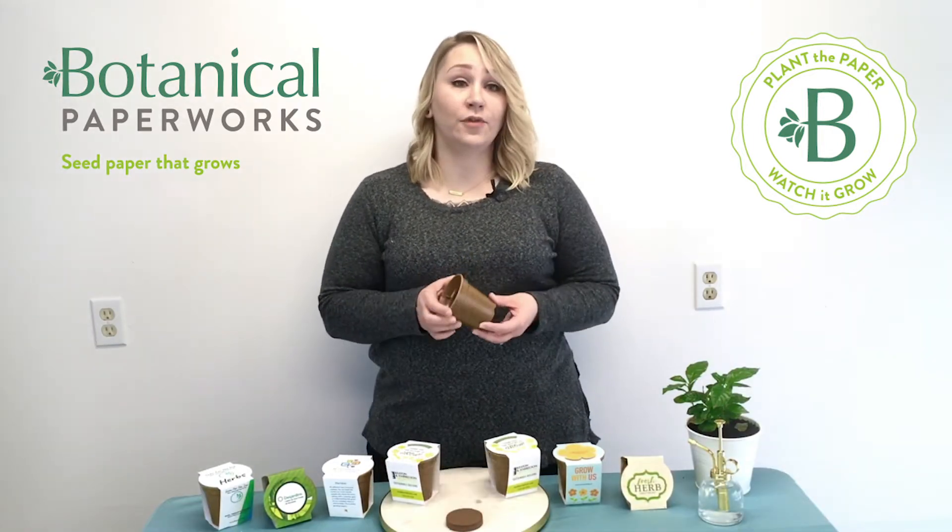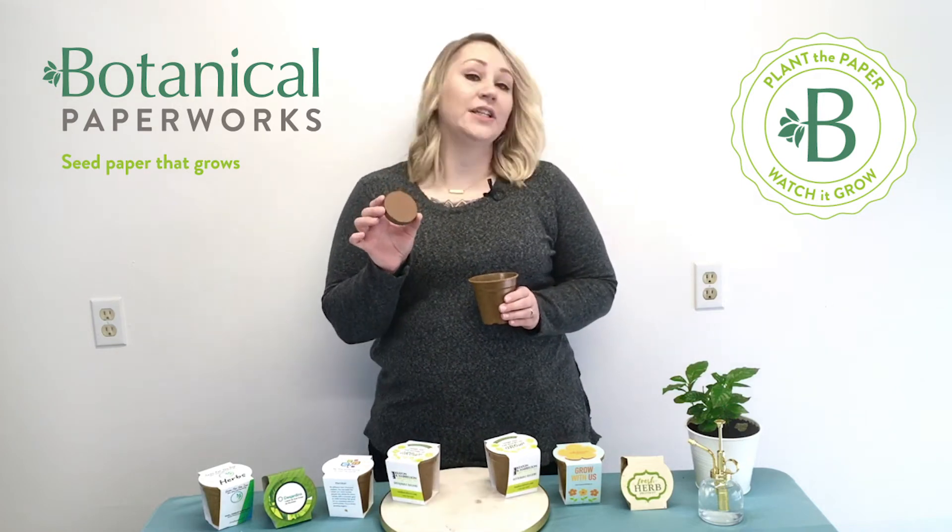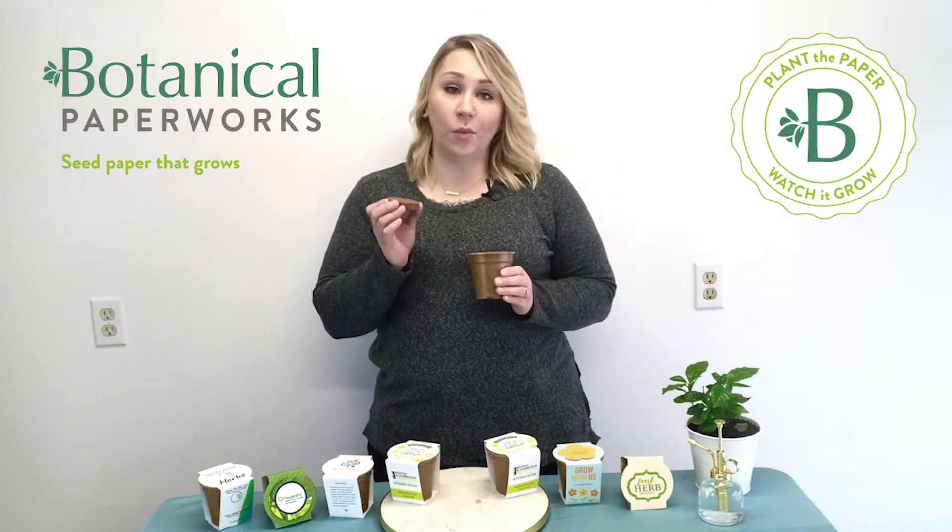This pot is made from rice material and inside you'll get a little soil puck which expands seven times to fill the pot when you add water.